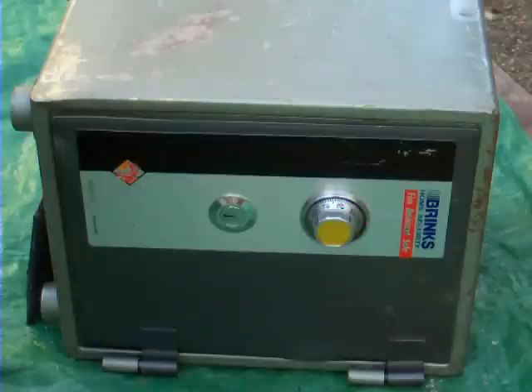Now the universal truth about safes with lost combinations is that the safe is worth more than the contents. I've been doing this since about '84, and I can say that without a doubt — you rarely find anything inside a safe that has any value. Nevertheless, we're going to open it today to see what's inside.